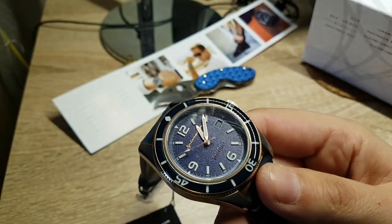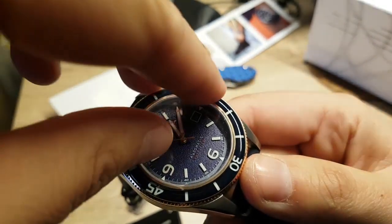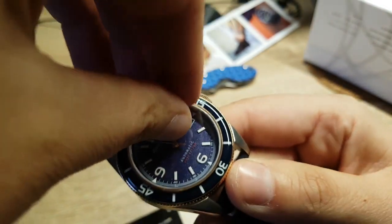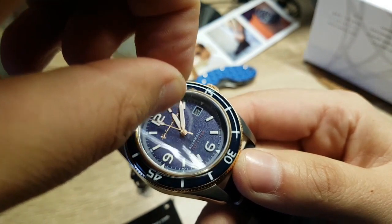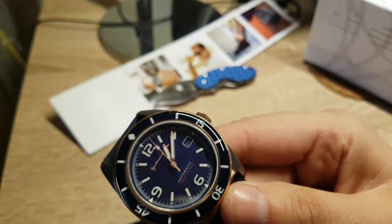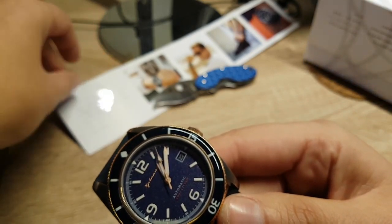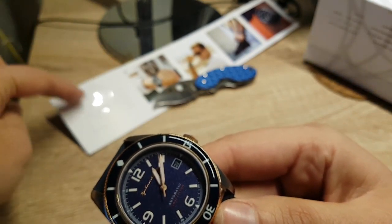Come on, focus — I want to show you a close-up like the fancy YouTubers do. Don't you just love that dial?